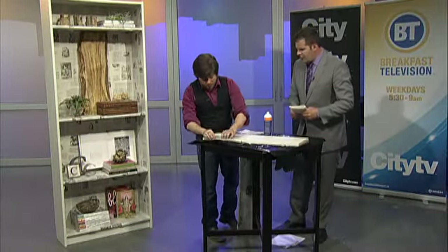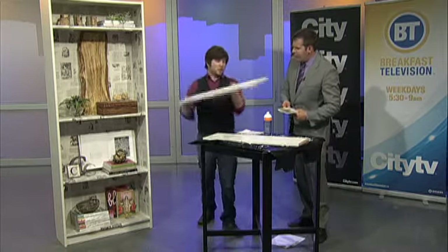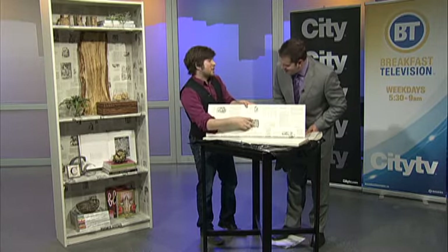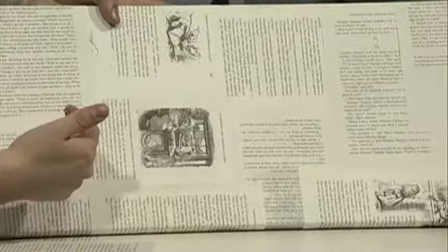What we do is we just keep on pushing that down, layer over, and what we end up with is a gorgeous finished shelf. This one was done with Alice in Wonderland, which had illustrations in it — fantastic. So we're not just having words and text; we're also having a visual element as well.